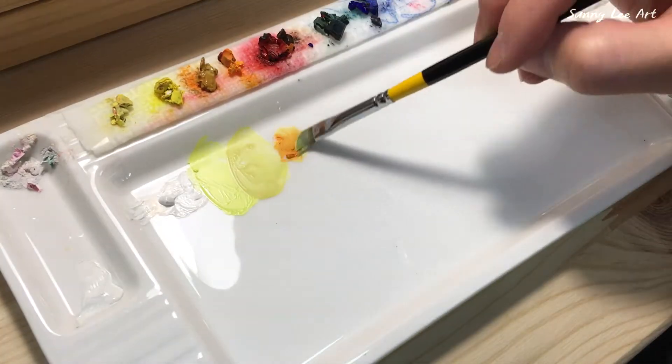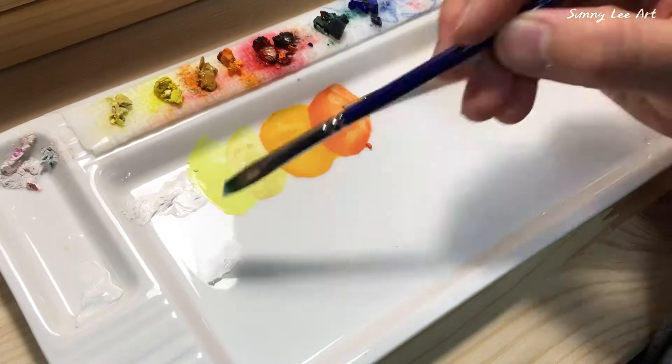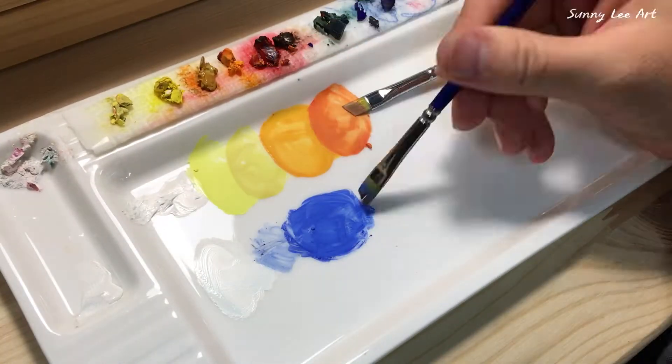First, mix the main colors that I'll need. The palette I'm using is a porcelain dish I got from Daiso.